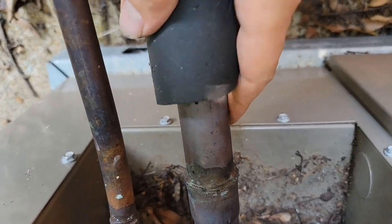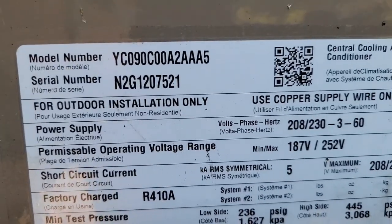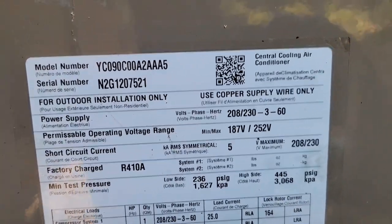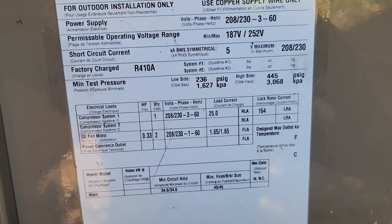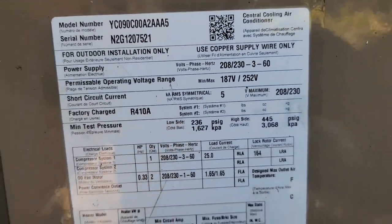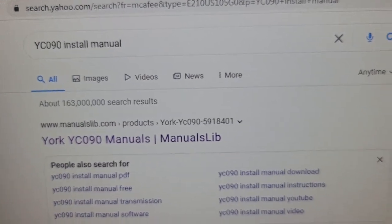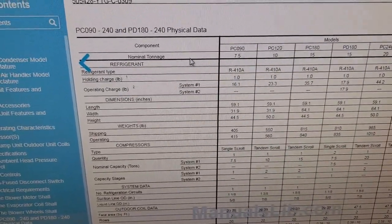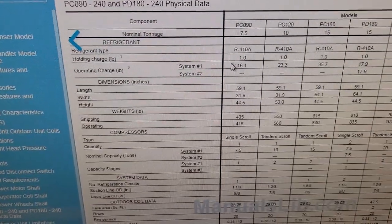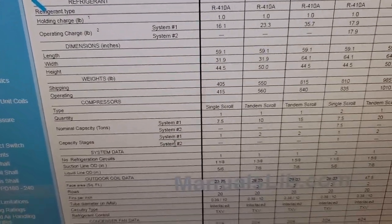Copper sizes are inch-and-an-eighth and five-eighths. This is a YC090, which means it's a 7.5-ton unit — 90,000 BTUs divided by 12 equals 7.5 tons. It uses R-410A and is a three-phase unit, 230-volt three-phase. I typed the model number YC090 in the search bar, found the manual, downloaded it — PCO90, 7.5 ton, refrigerant R-410A, holding charge one pound, operating charge 16 pounds.